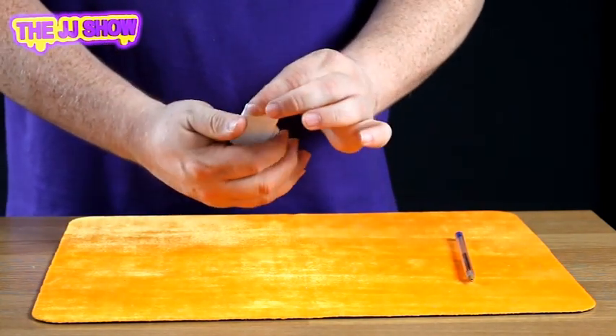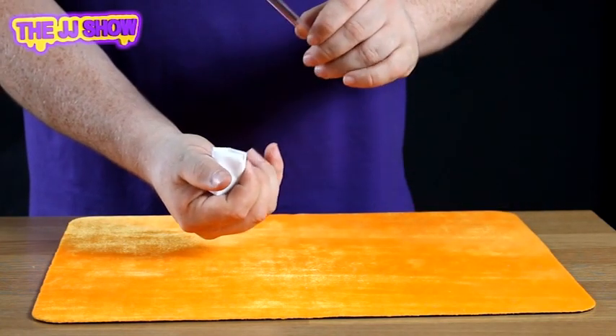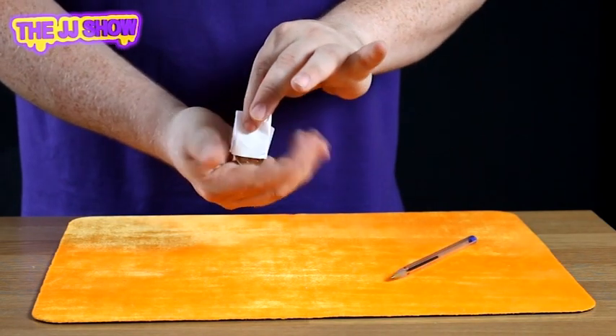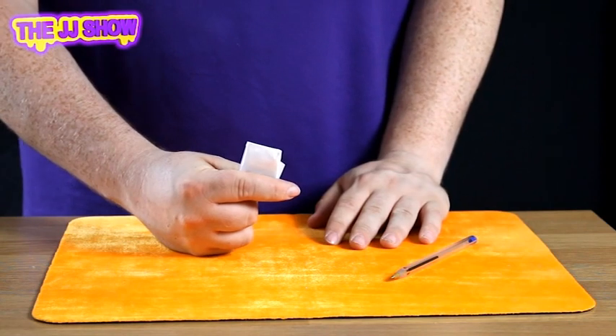When you turn this piece of paper over and hold it in your hand, give it a light squeeze, and you can give it a tap with the pen. This will allow the coin to drop down inside your hand. The coin is now stored inside your hand.